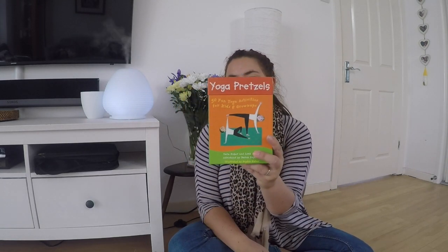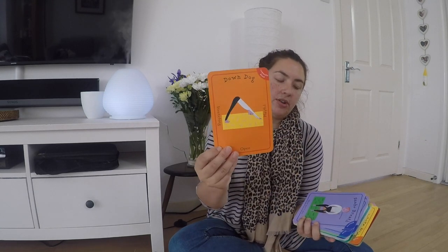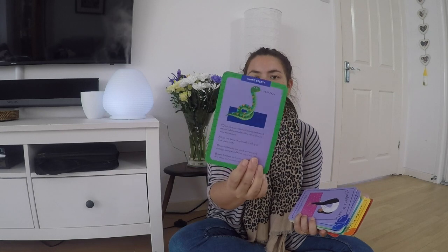It came with this set of cards, though we don't tend to use them together with the book — I think they just complement it. This is similar to the Yoga Spinner in that you choose a card and it gives you a pose. These are big cards and it shows you how to do the pose on the back.